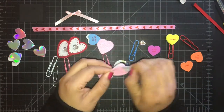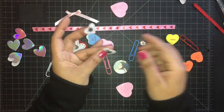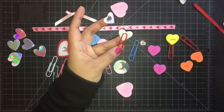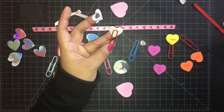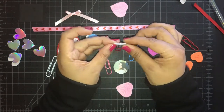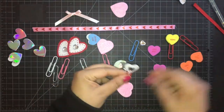Here I have these pink sticker felt hearts from the Dollar Tree and I remove the top portion, the white heart, and I add it to a red paper clip to make another heart paper clip in white with some heart rhinestones in the middle — absolutely adorable.